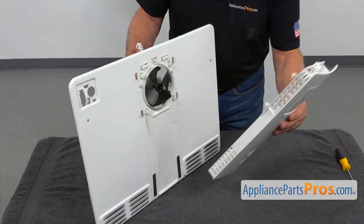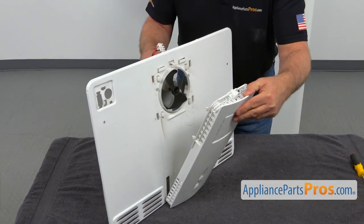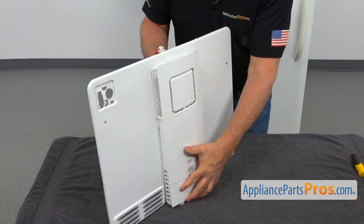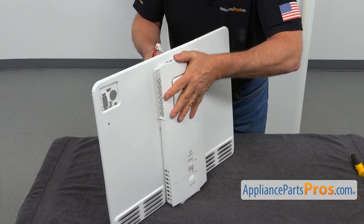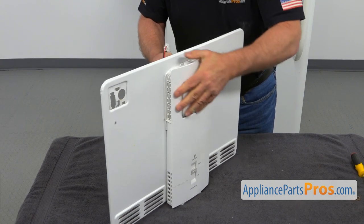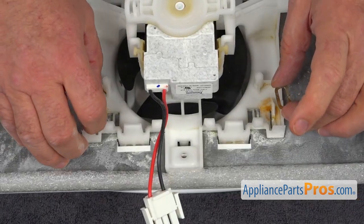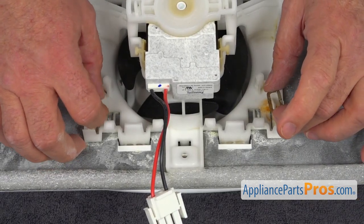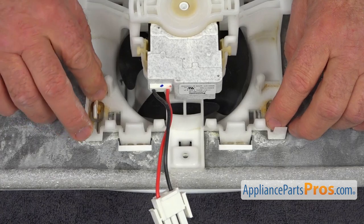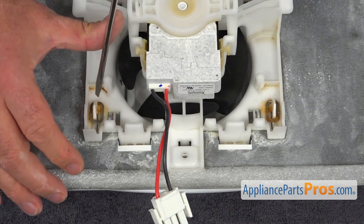Now we're going to install this air tower. I'm going to put it right there and insert these four tabs at the back into the four cutouts, push it in and slide it down. Now I'm going to turn it over. Next, I'm going to drop on those locking rings and use the flat blade screwdriver to turn them to lock.